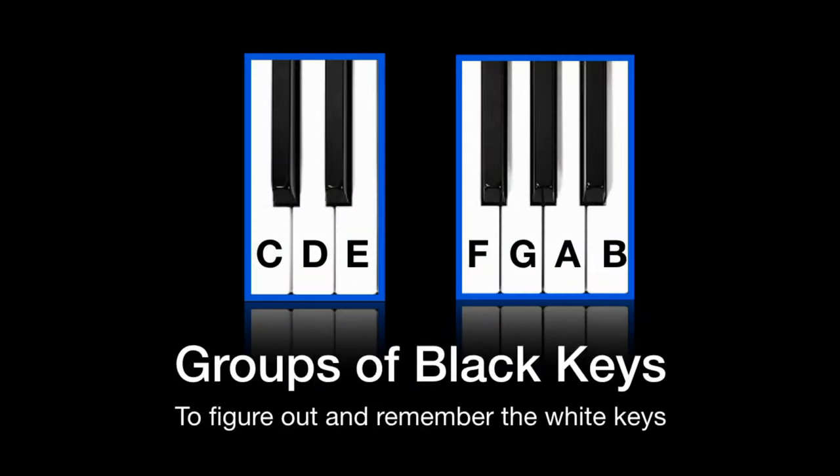To find the white keys on the piano, use the black keys. The black keys come in a pattern of two and three. To find C, look at the two black keys — on the left we have C.